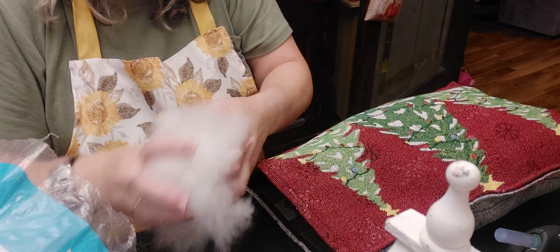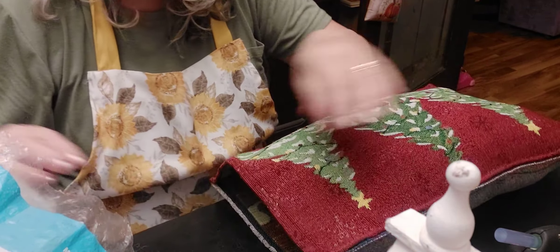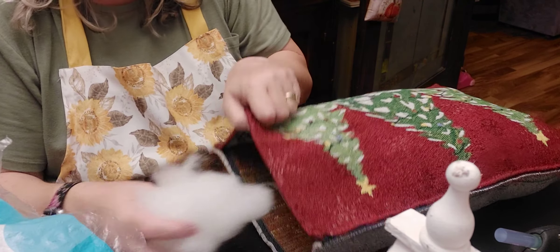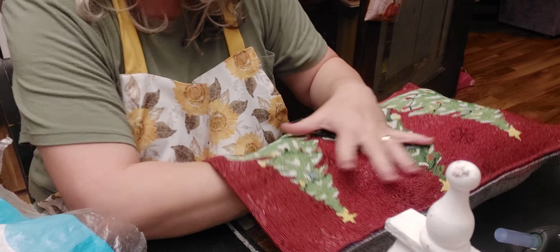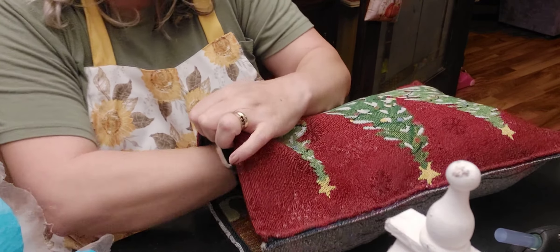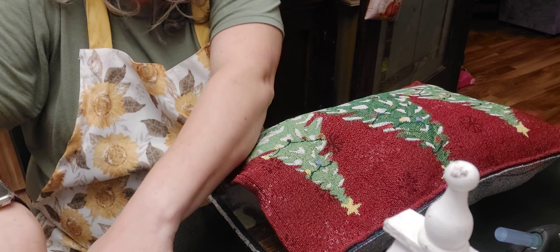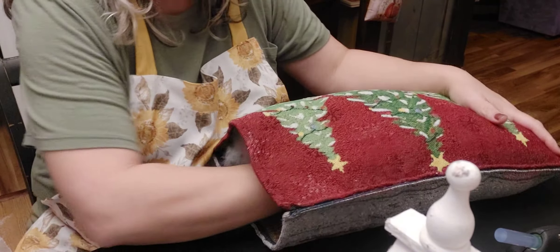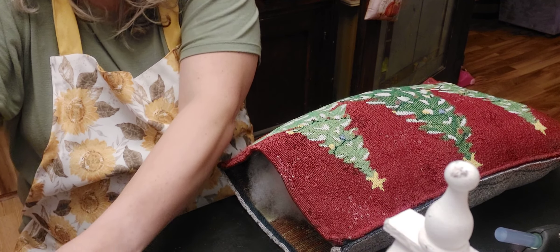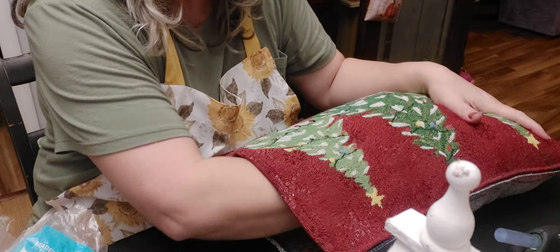I'm gonna make it like a flat type of pillow. I want to say this bag of stuffing is probably six to eight dollars, but you could use an old pillow if you wanted - just tear it apart and use that. You know, there are pillows at IKEA that I've seen recently for like 99 cents, so you could just tear apart a cheap pillow and use the filling out of that.